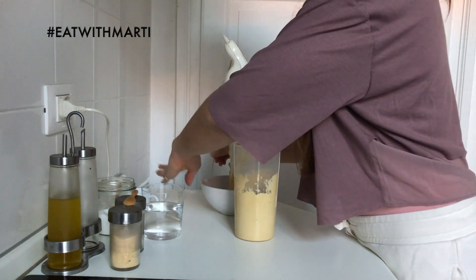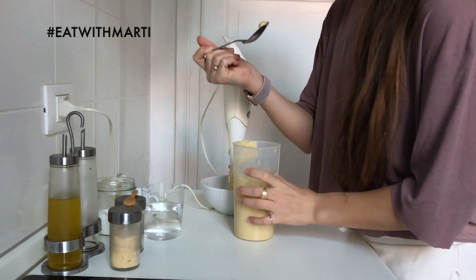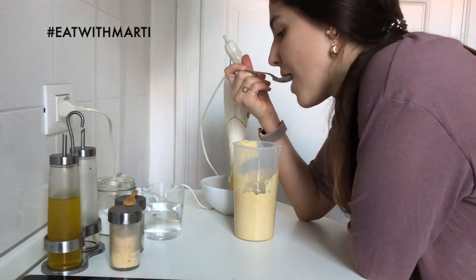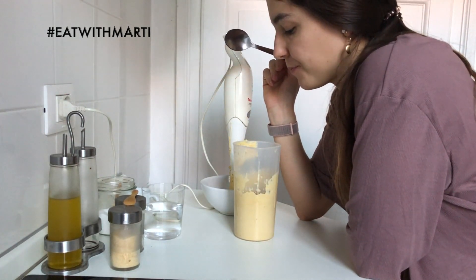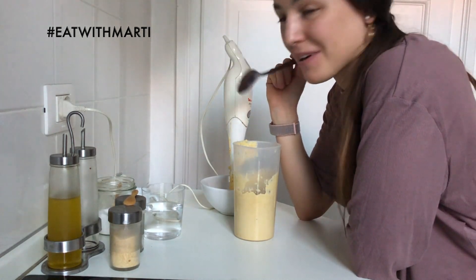Let's see how it came out — let's try it. Mmm, it's perfect! It came out really well. I love hummus so much.